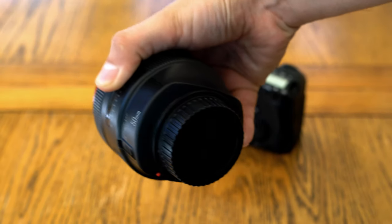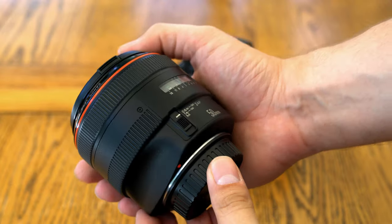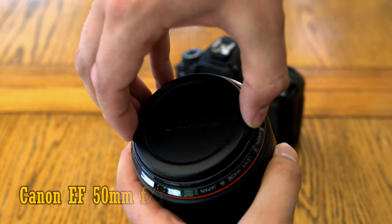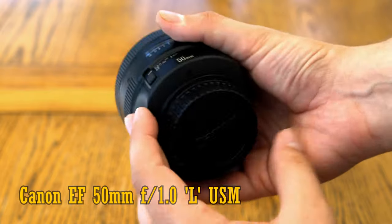Howdy again everyone, and today I'm excited to be handling a camera lens I've been dreaming about testing for many years now: the Canon EF 50mm f1.0 L USM — legendary, in this case I think.